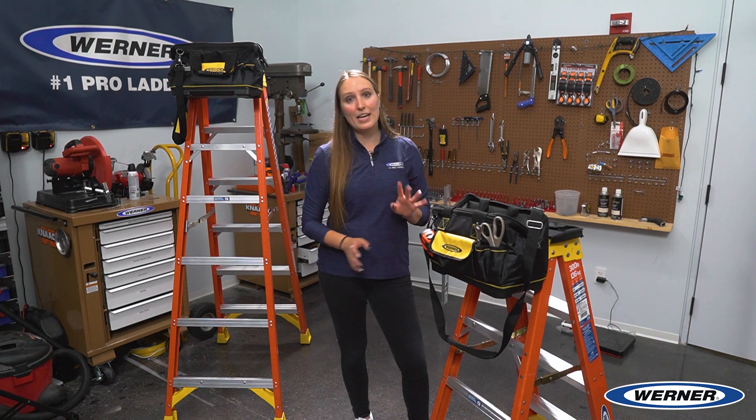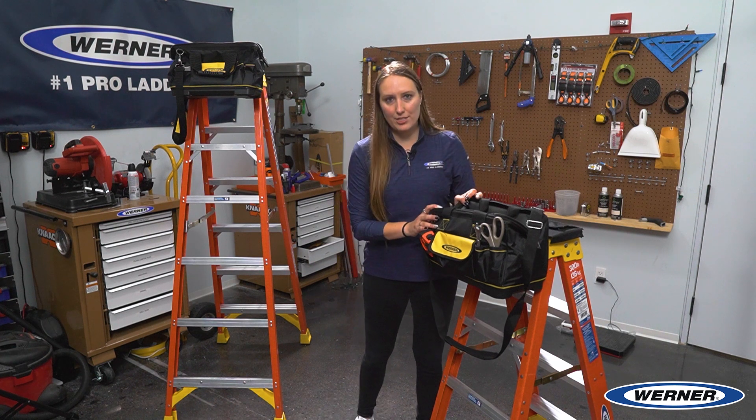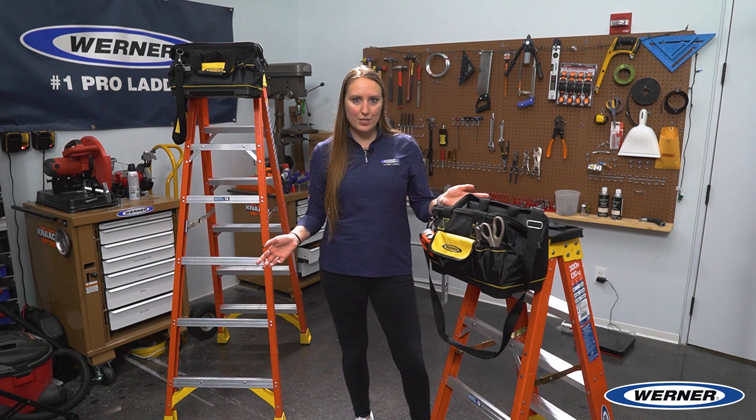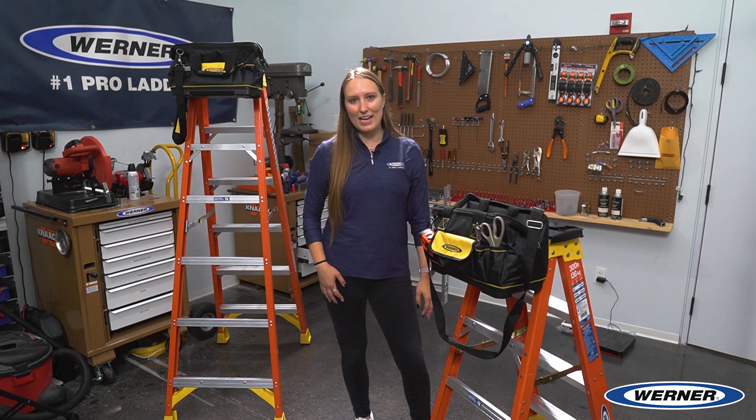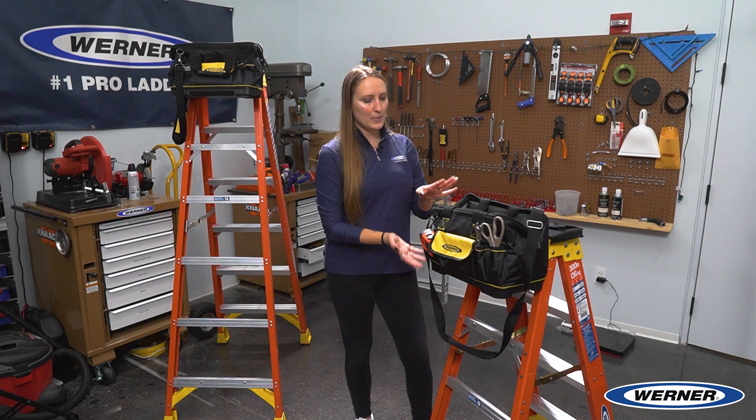Well, that's all I had for today. Thank you for taking the time to learn all about our new lock-in tool bag. It is the only tool bag on the market that can seamlessly lock into your ladder top. It's perfect for any trade and it's compatible with all Warner fiberglass ladders made in the last 10 years. If you want to learn more about our ladder tops, this bag, or any other lock-in accessory, please visit warnerco.com. Thank you!